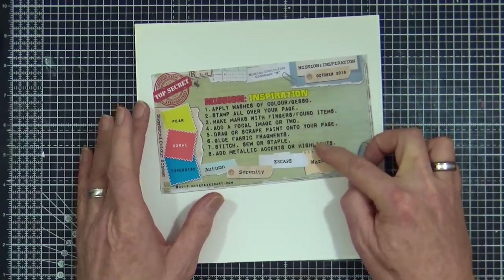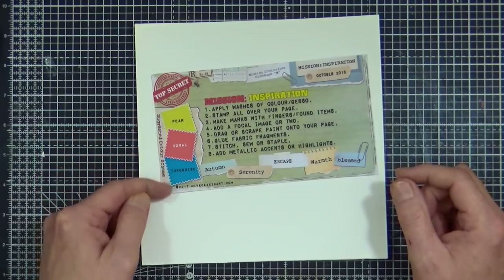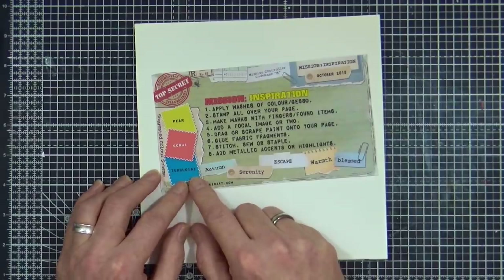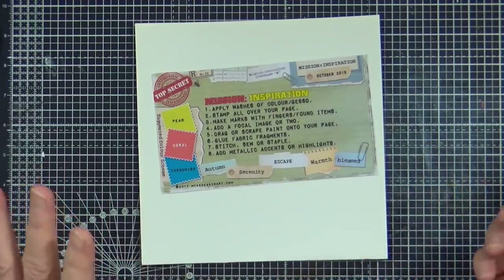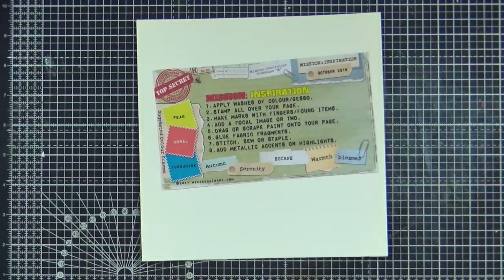The eight steps are the same — I didn't change those because you could use those for whatever — but what I did do is I changed the colours and the words for inspiration. When I printed this out, the turquoise seemed to have printed really, really dark. Obviously it's a dark colour, but it doesn't necessarily mean you have to use a dark turquoise. You can use whatever turquoise shade you have, whether it's paint, gelatos, neocolours, inks — whatever medium you want to use, whether it's a pastel, a wax, or anything like that.